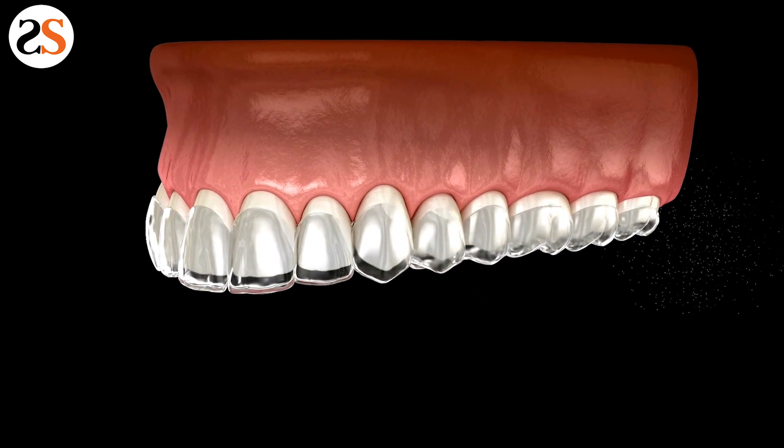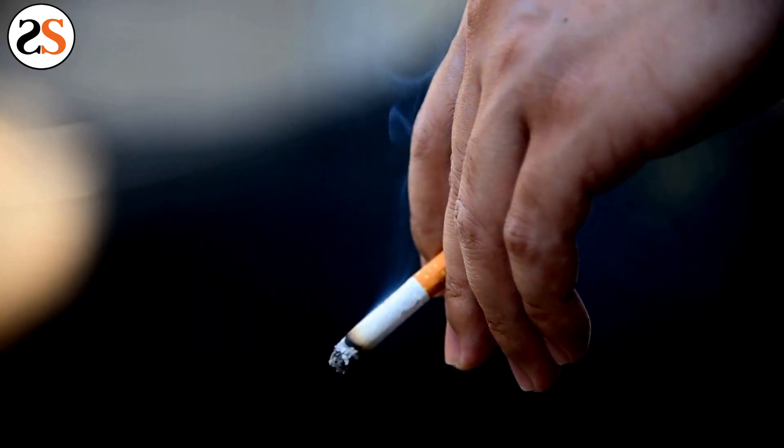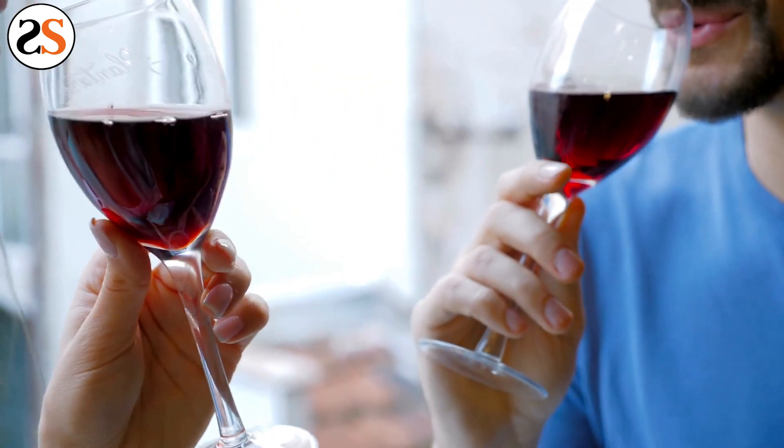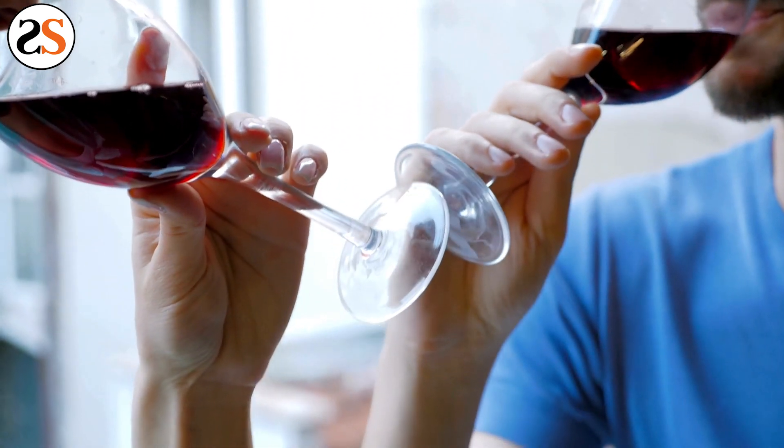If your teeth are yellow and neglected from years of smoking, coffee, wine, or tea, it may take some time for the whitening treatments to break through the buildup of discoloration.